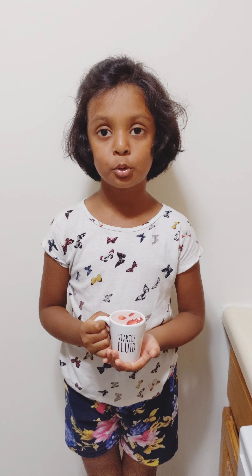Now let's see how to make ice cream. For strawberry ice cream, we need strawberries, condensed milk, and chopped strawberries. After grind...